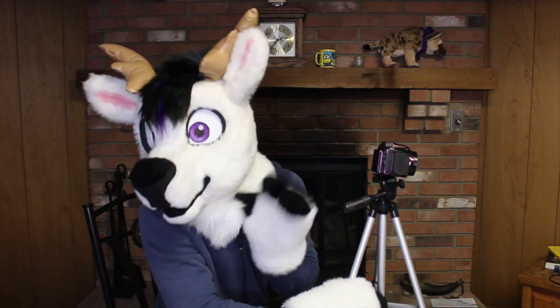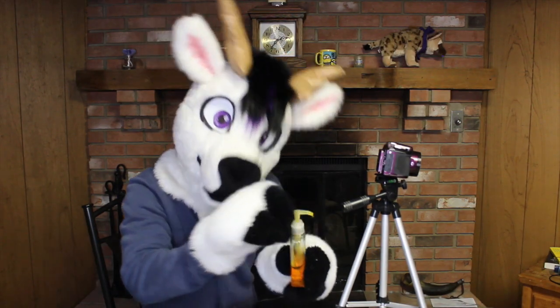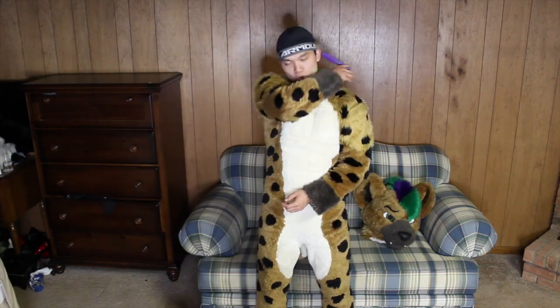Need help zipping up? Gideon, I'm already zipped up. Need someone to snip your feet? Gideon, stop being horny on me. Need help shampooing your fur? Gideon, that's not even a real thing. You want me to brush your butt?